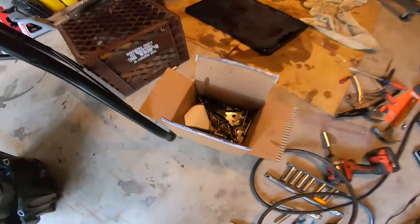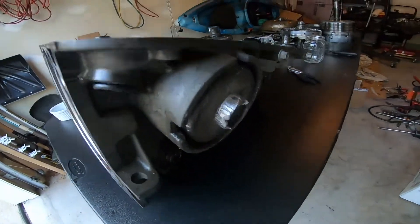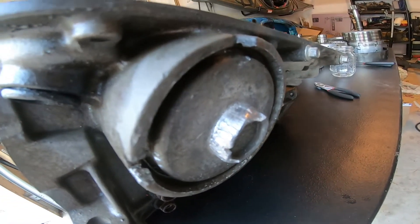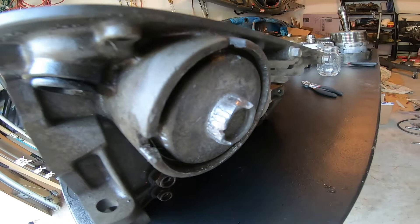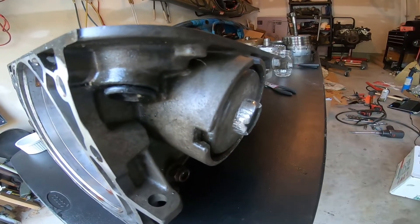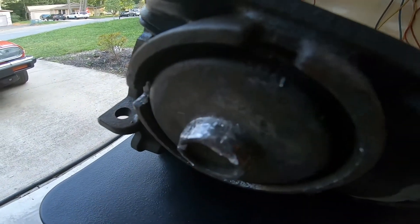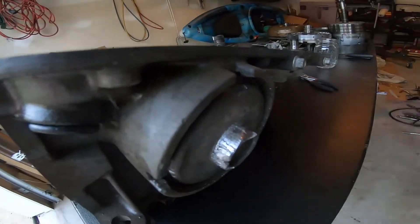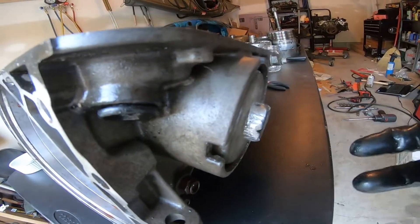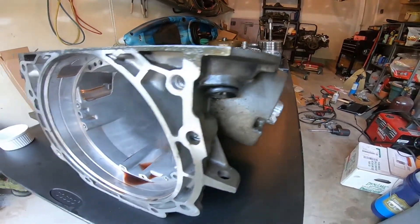The only thing that's given me a lot of trouble is the one-to-two servo or overdrive - the place you put the Corvette servo part. I got the snap ring out but it will not budge. You can see I've tried a pipe wrench, vice grips, hammers, just about everything. Tried heating it up too. It's supposed to come out like that - but it's not coming out, so we'll see what happens there.